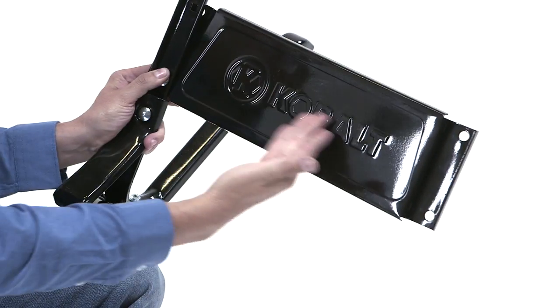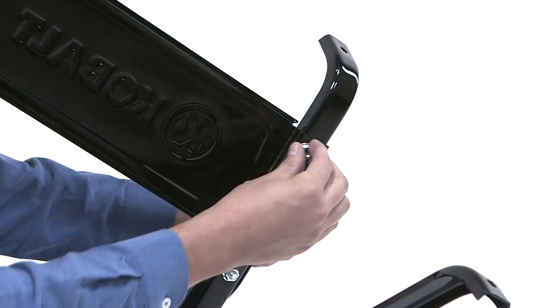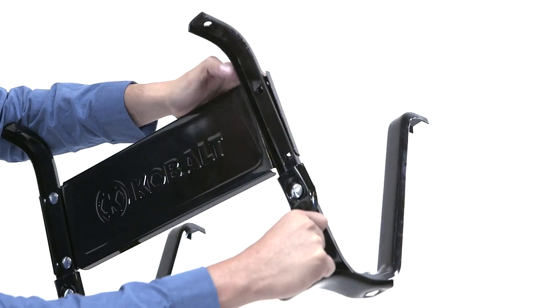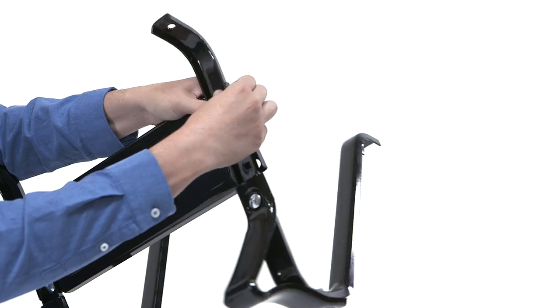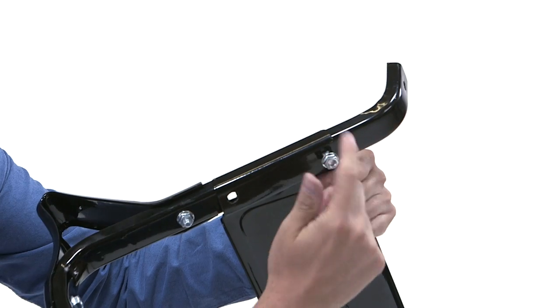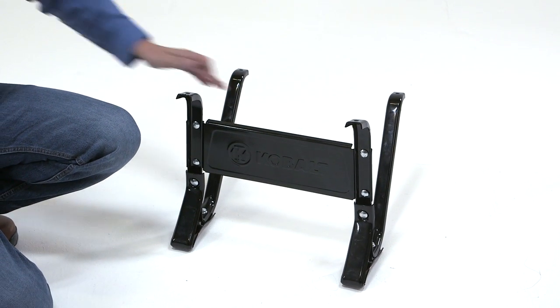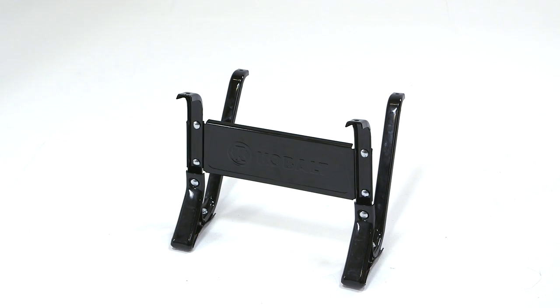Use four of your six three-quarter inch long bolts — the smallest of your kit — to attach the leg to the leg brace. Do it so that the bent parts of the leg brace match on the back of the legs. Loosely attach the bolts with their rounded heads facing out, making sure to have the Cobalt logo readable correctly and not upside down.